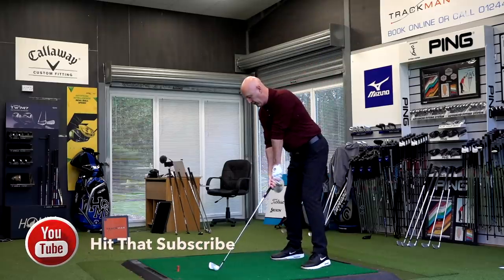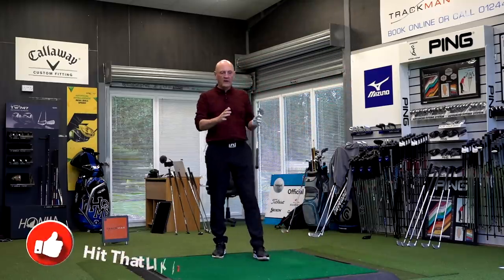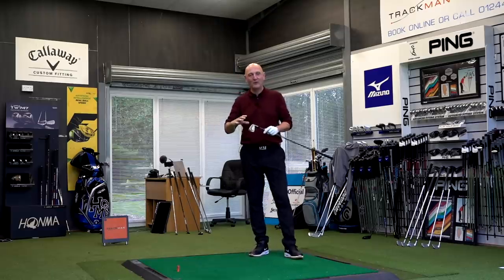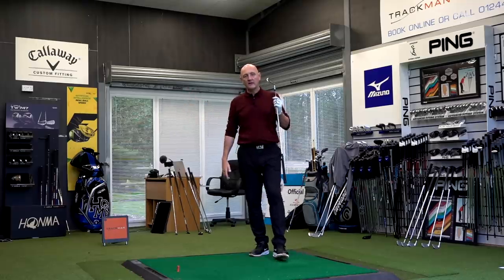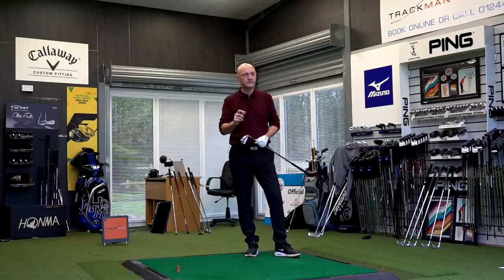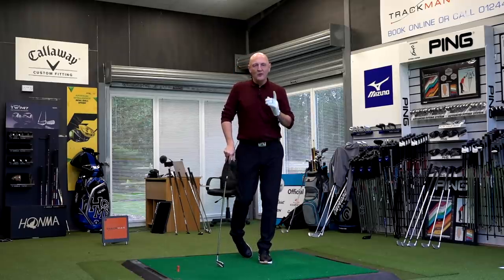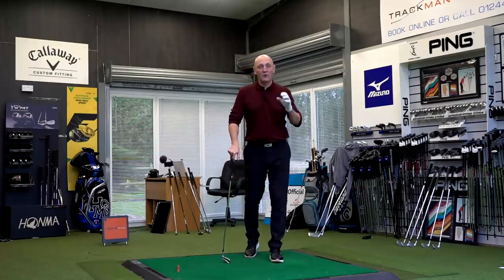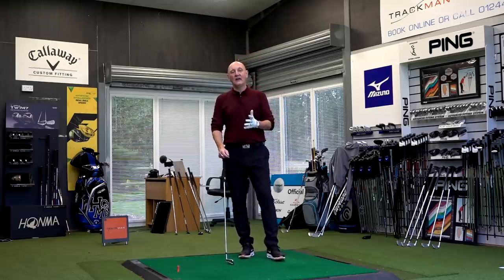I don't know how much you can pick up on the sound, but it's a big difference. For some golfers that would make absolutely no difference whatsoever - for me it's quite a big deal. Who's winning at the moment? It's really, really not a lot to split them. I'm going to go and hit some golf balls, collect some data, and see where the differences lie - if any - in terms of performance. These are very, very similar in terms of loft as well.